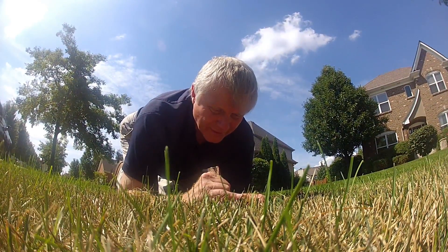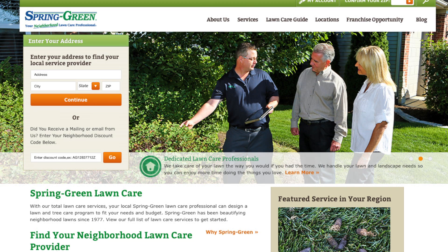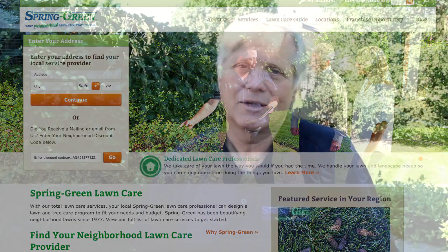If you want to find out more information about billbugs or have your lawn checked to see if you have billbugs, contact your neighborhood lawn care professional at Spring Green, or visit our website at www.spring-green.com. Click on the Ask the Expert link and send me a question — I will answer it and get back with you as soon as I can. Thank you.